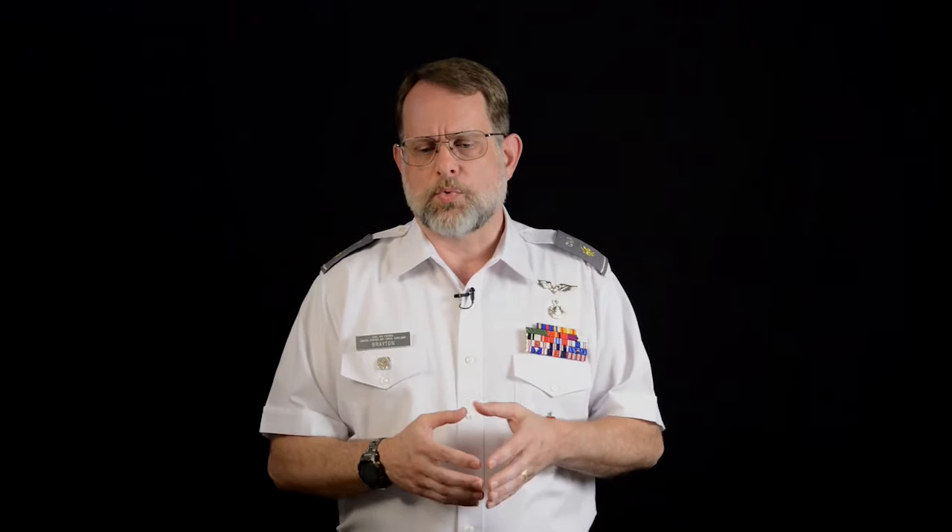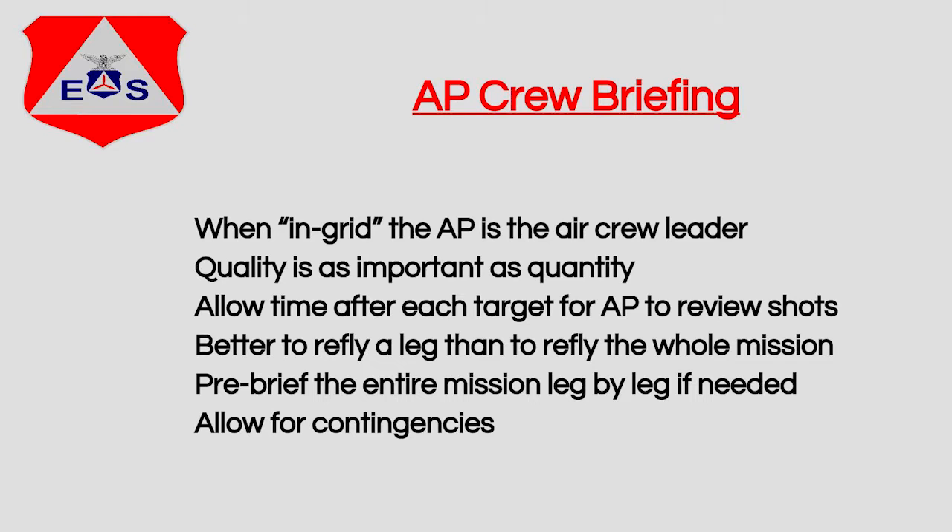The aircrew briefing. When we are in grid, the aerial photographer is the crew leader — he's the one that calls the shots. The quality is every bit as important as the quantity. It doesn't do us any good to shoot a thousand pictures that aren't the highest quality, because we need the quality as much as we need the quantity.